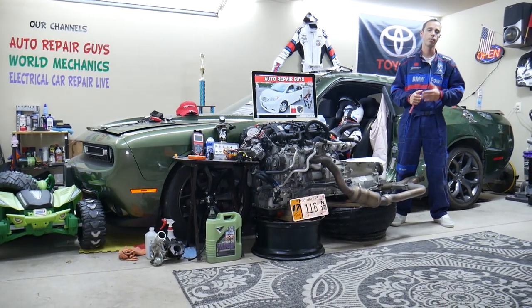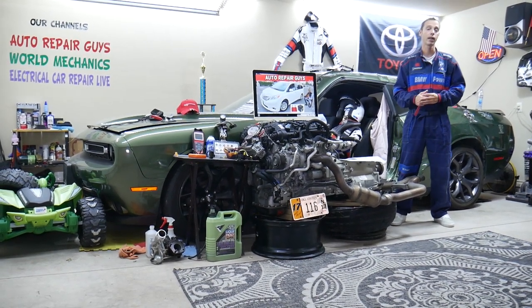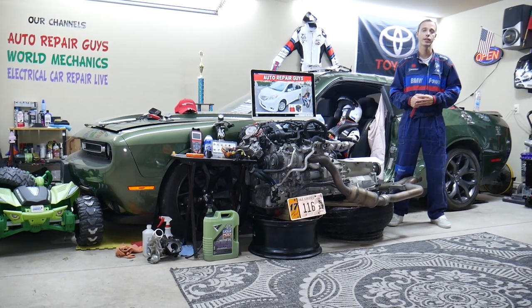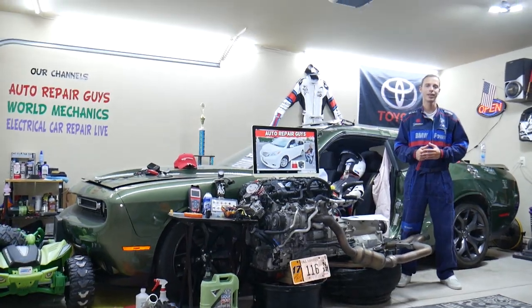In addition, we'll explain where you can buy cheap parts, tools, fuses, and relays at a good price with quick shipping, so you do not waste your money and time, and why it's important to always test fuses and relays. All that will be covered absolutely free for your convenience. Make sure you stay until the end.